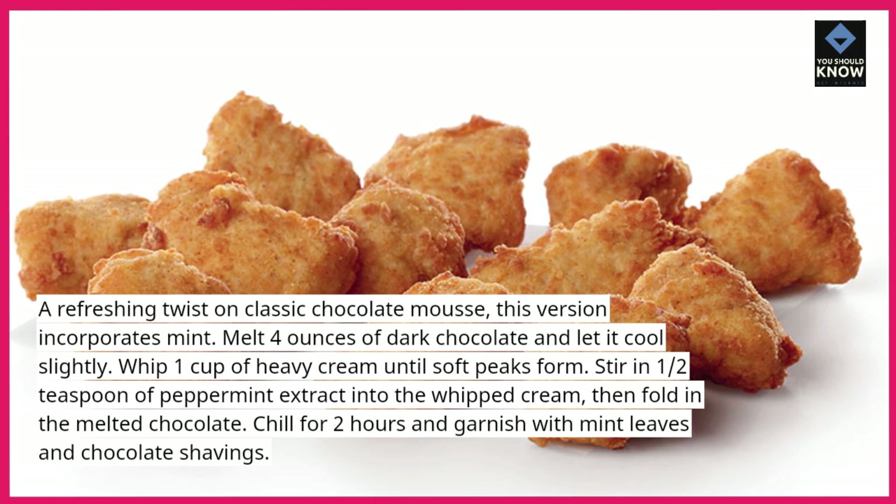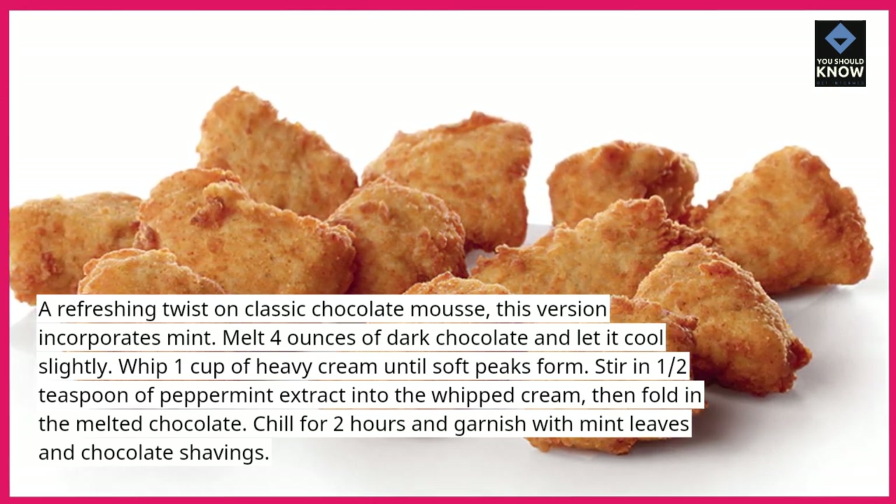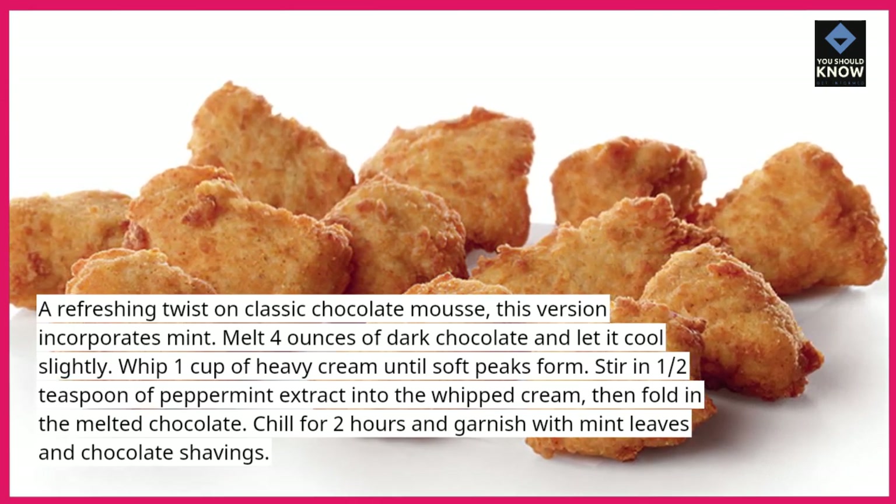Stir in ½ teaspoon of peppermint extract into the whipped cream, then fold in the melted chocolate. Chill for 2 hours and garnish with mint leaves and chocolate shavings.